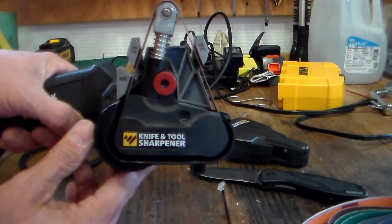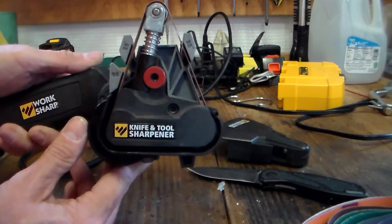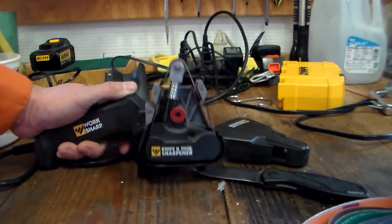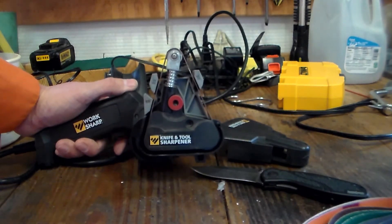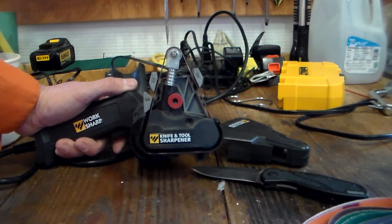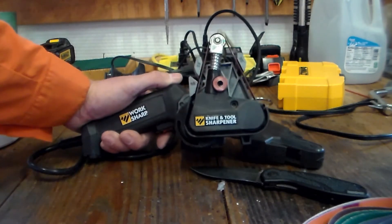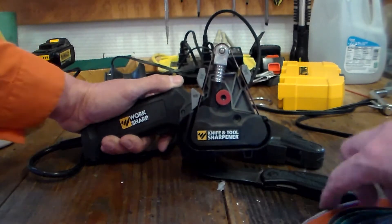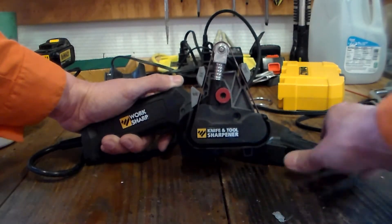That's the Work Sharp knife and tool sharpener. I bought probably eight of these for Christmas gifts for all the guys in our family, and they really like them a lot too, so I thought I'd do a quick review on it.